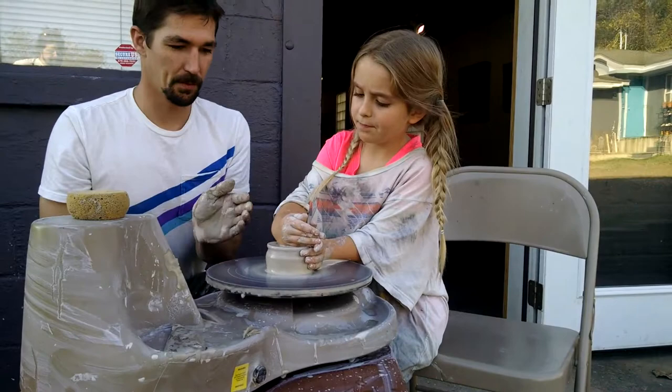So keep on pushing with this hand, with this here, right here. Try and get the center. Stand up just a second.